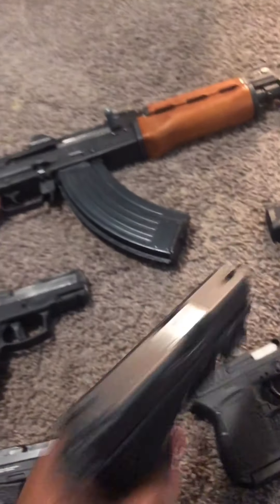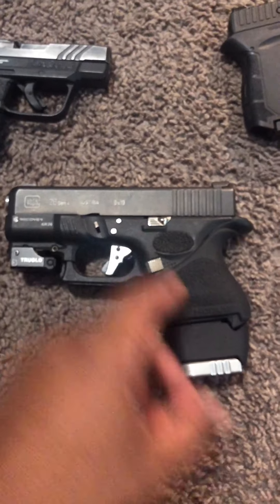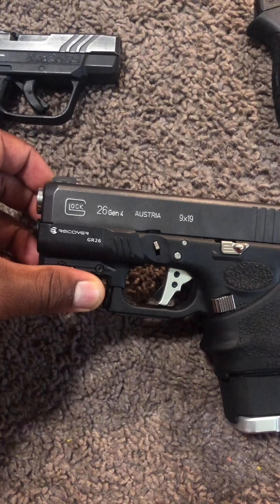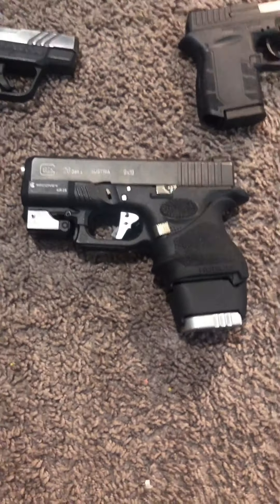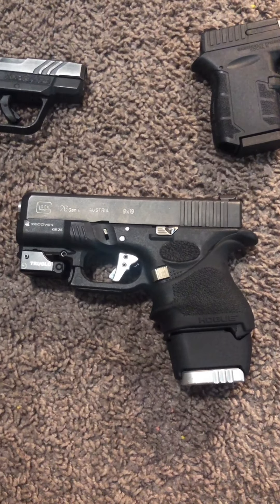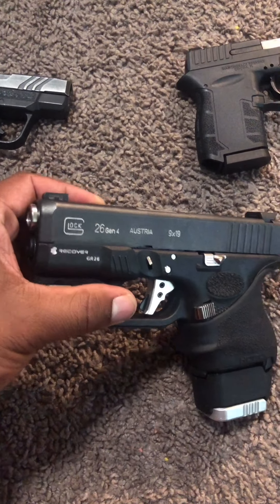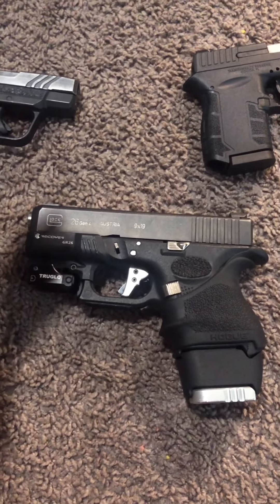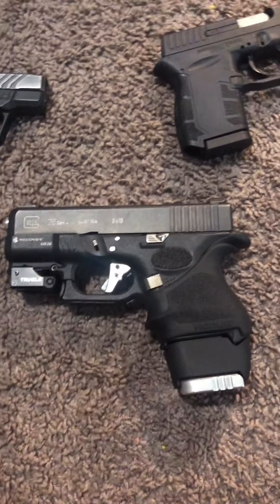My third and most favorite gun out of my whole collection is the Glock 26 Gen 4. I got a good deal on this gun — I bought it for around $435, which is pretty good for a Glock 26 of this condition. I wasn't even a Glock guy before I got this — I was hating on Glock because I didn't have one. Everybody used to talk about how good they are, and it was always low-key my dream gun to have. When I finally got the money, I was like, you know what, I'm going to go ahead and buy a Glock and see what the big deal was about. So I bought one — specifically the Glock 26 Gen 4 — and I just couldn't put it down.